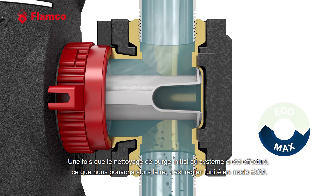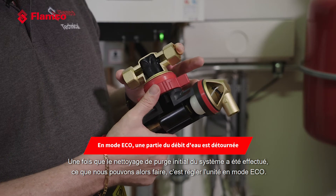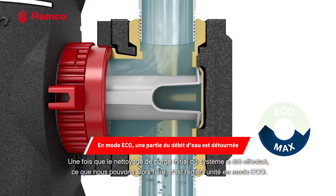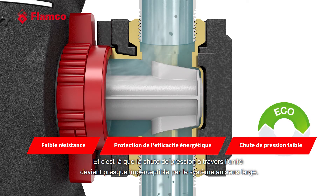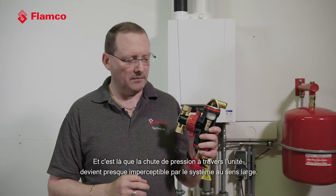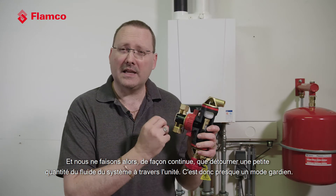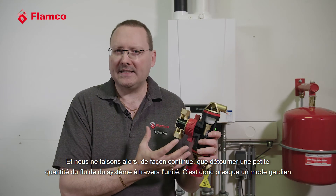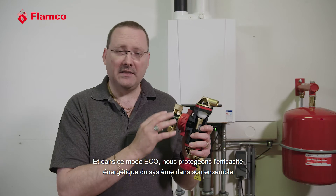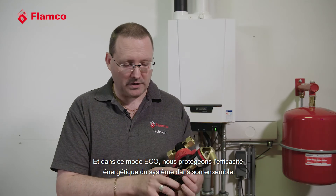Once that initial purge cleaning of the system has been done, we can then adjust the unit into its Eco mode. This is where the pressure drop through the unit becomes almost unnoticeable by the wider system, and we're then only continuously diverting a small amount of the system fluid through the unit — it's almost a caretaker mode. In this Eco mode we are protecting the energy efficiency of the system as a whole.